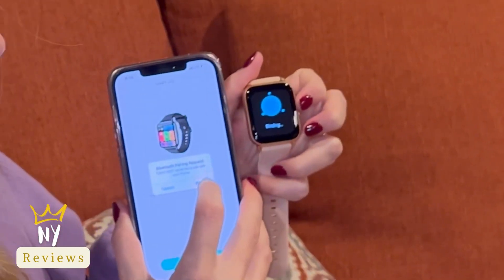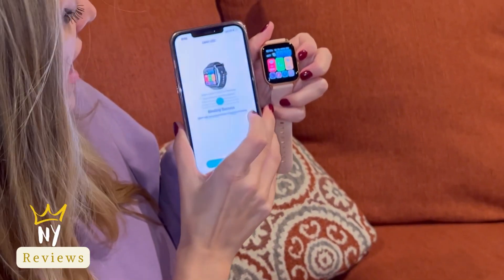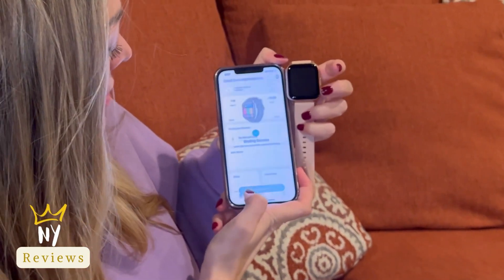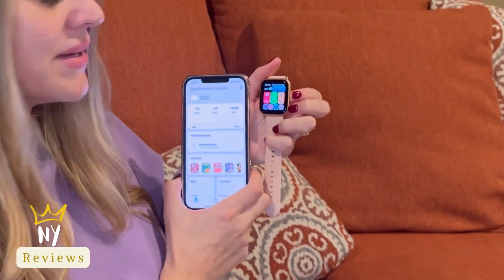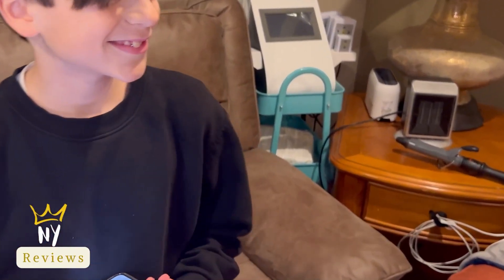Now it's binding. Click pair — binding success! Allow and start the experience. Allow while using. Let's try it — Mark, can you send me a text message to see if I receive it on my smartwatch? Yeah, I got it on my watch!